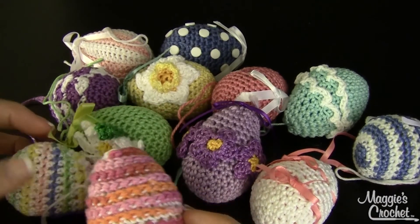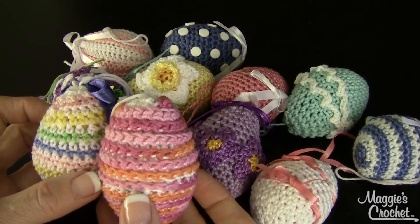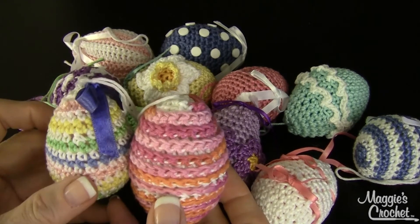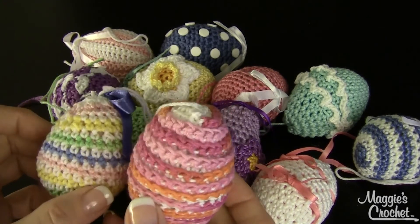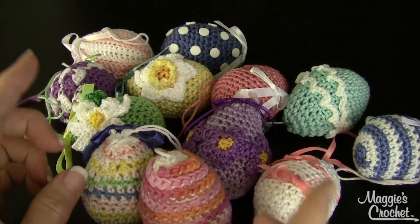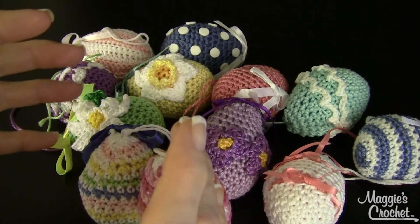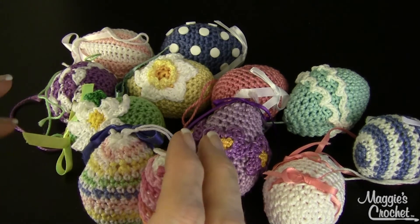These would make great decorations. I've seen branches from outside spray-painted white with these hung from them — you might even add white lights. Or take little branches, spray paint them white, and place them in a small pot on the countertop, then hang these from it.